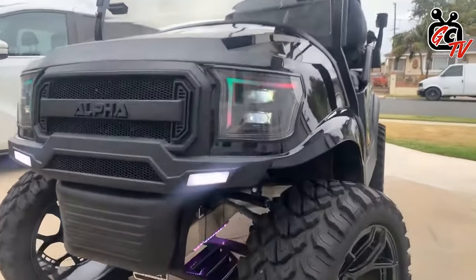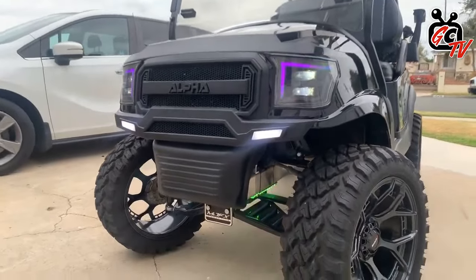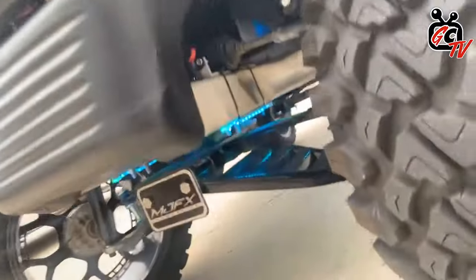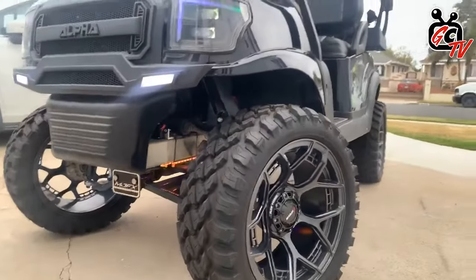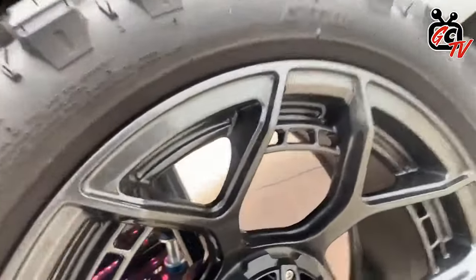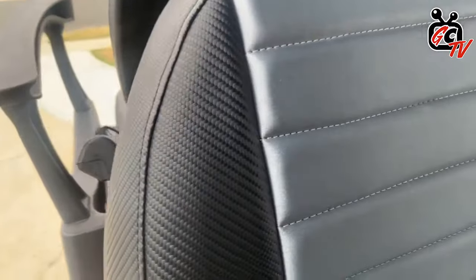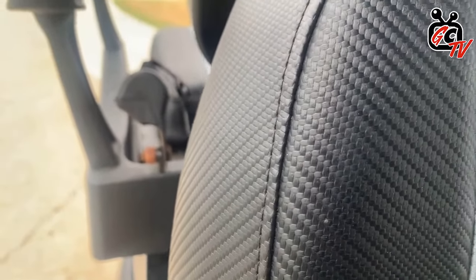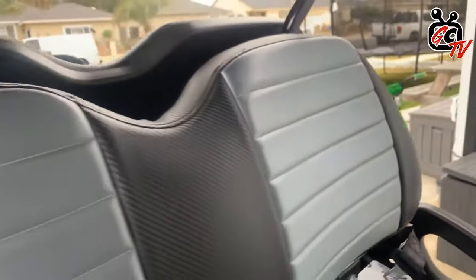So let's walk around the kart a little bit, Chris, and you can highlight a few of the things you've got going on. Right here in the front you can see the Luxe lighting on the Club Car with the Alpha body kit — high and low beam lights, horn, fog lights on the bottom. I installed the under-glow lights, 6-inch A-arm lift kit. We've got the 15-inch Mad Jacks Evolution wheels in gun metal. Obviously we've got the windshield. This is custom upholstery — a carbon fiber black with kind of a grayish-bluish tint.